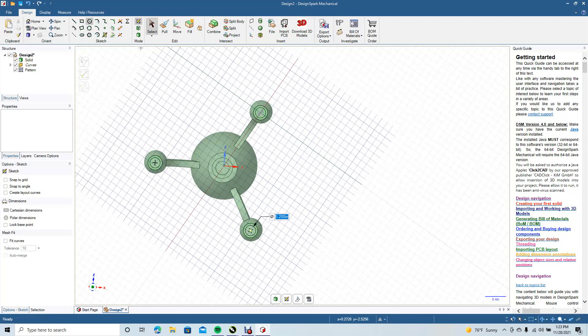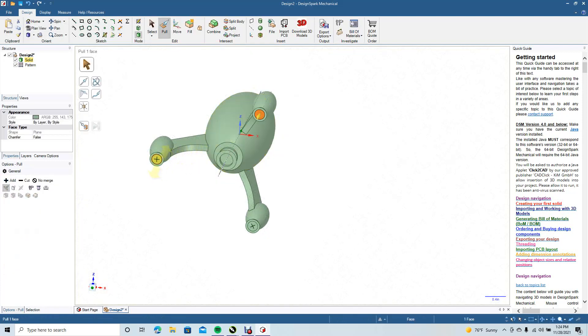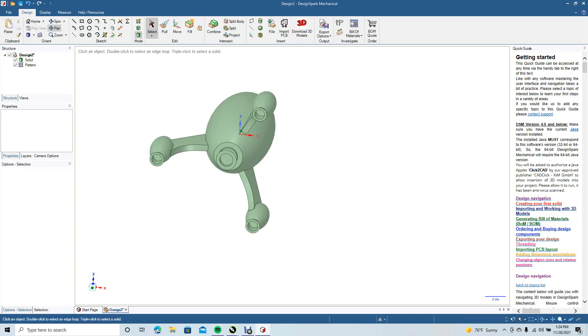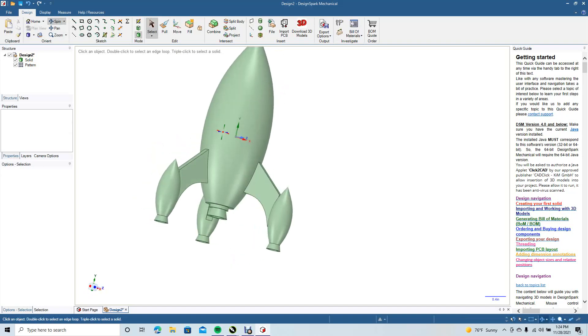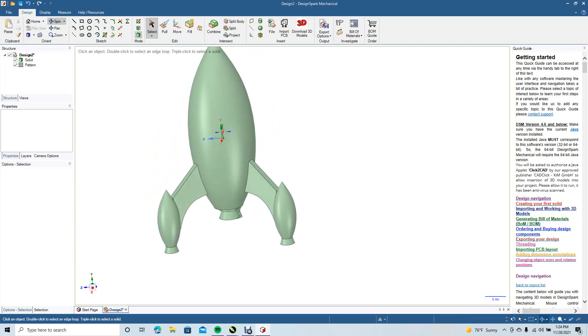0.2. Click to select and click off. Spin 0.1. Go ahead and pull. Select each one of these by holding down the Control key and pull these up a little bit — 0.2 is fine. Go ahead and select, click off, then spin to make sure this rocket looks good. Looks good to me. One thing I could do is add some fillets right here.